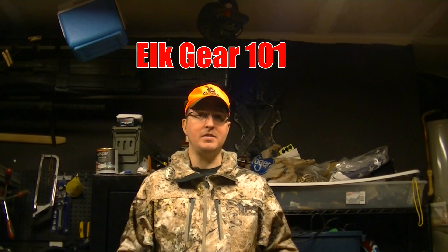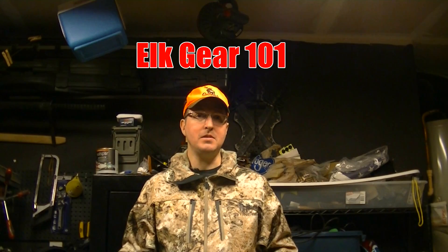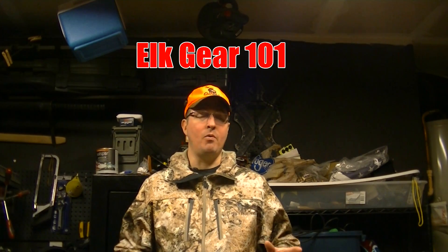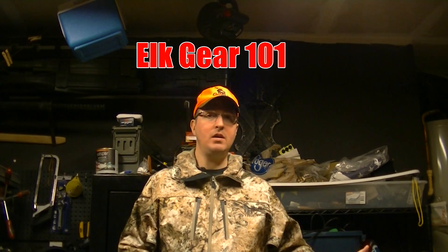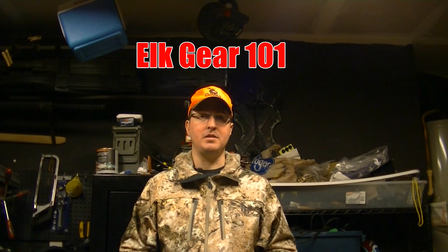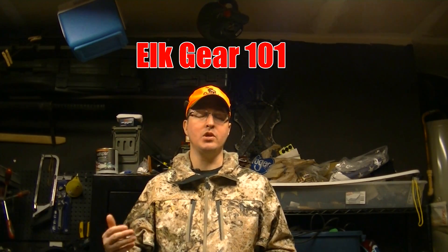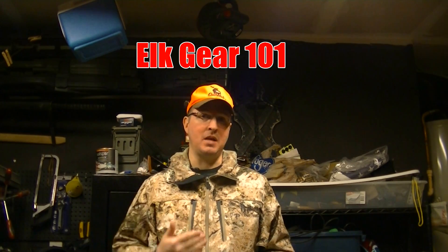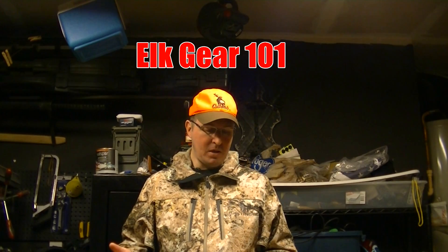I'm not going to tell you how to find elk — I haven't even shot one myself. What I have done is spent a lot of time in the mountains. I've made mistakes: I bought the wrong gear or I bought gear that was too heavy. So I'm going to go over some things I've learned through a series of videos to let you see what I did wrong so you don't make the same mistakes.